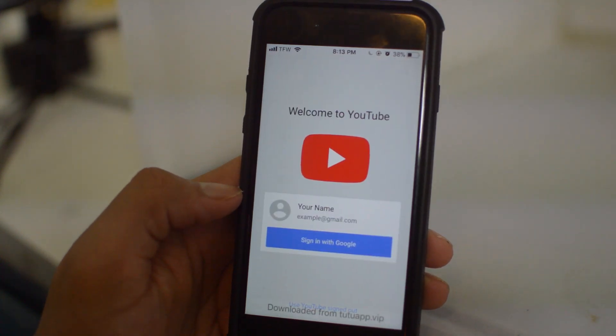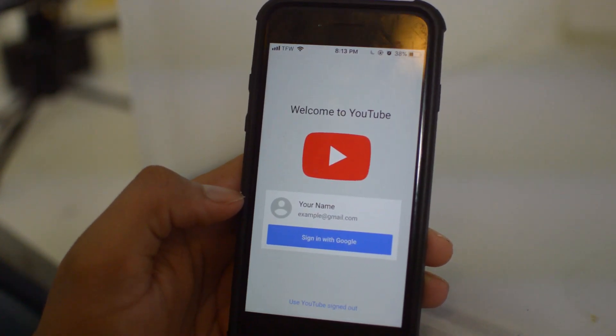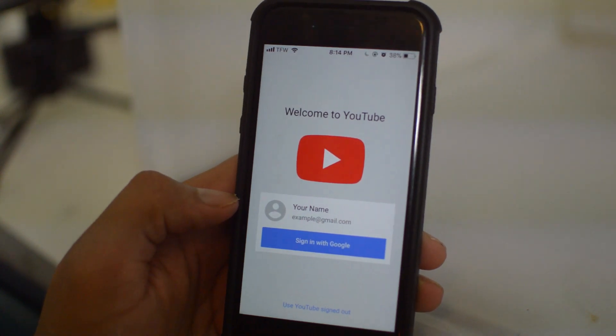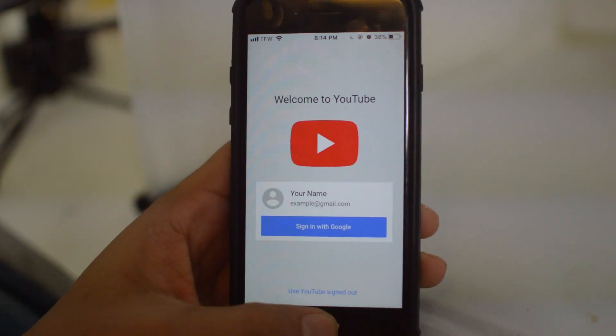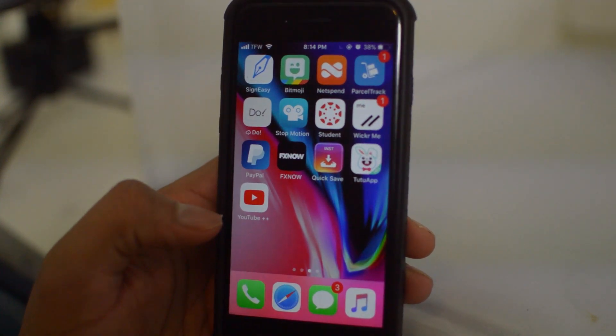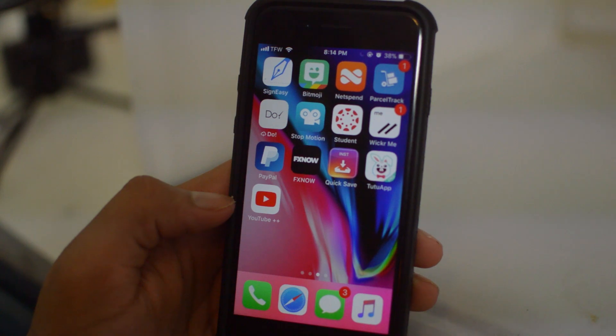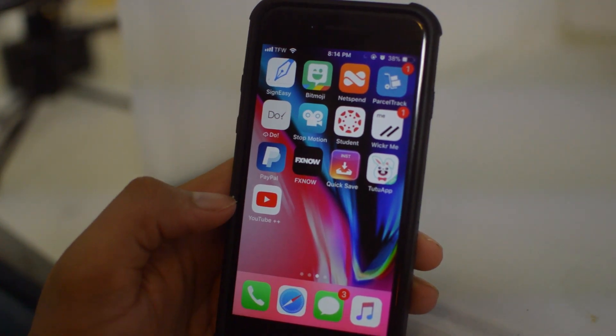After it finishes downloading, the YouTube Plus Plus app is installed and you can open it up to see what's different. That is it for this video — how to install YouTube Plus Plus on your iPhone. It was a very quick and easy tutorial, took no more than two minutes. Please leave a thumbs up if you enjoyed it. Thank you for watching Sim Unlock Phones — Drake signing off, see you guys in the next one.